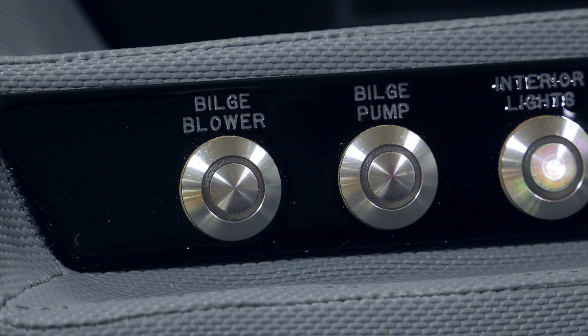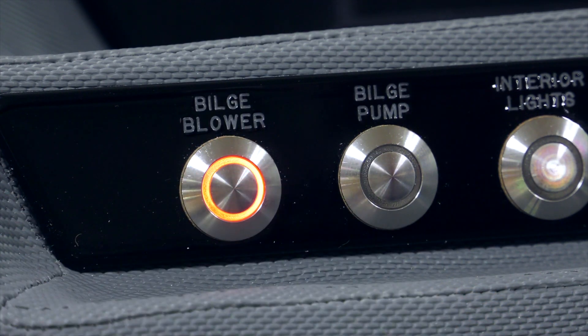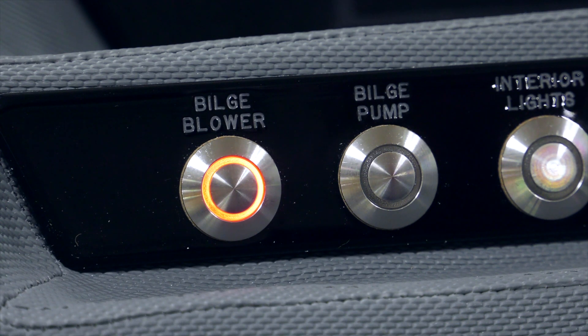Okay, we're getting really close. We're off the trailer, off the hoist — the boat's in the water. The next thing we want to do is get going, but there's one or two more steps. At this point, the bilge blower must be turned on. The blower is designed for continuous operation, but normally when the engine is above an idle, it can be turned off.